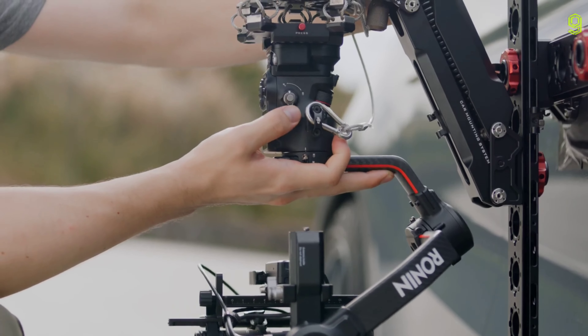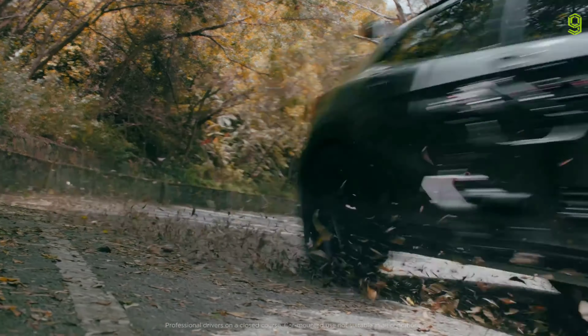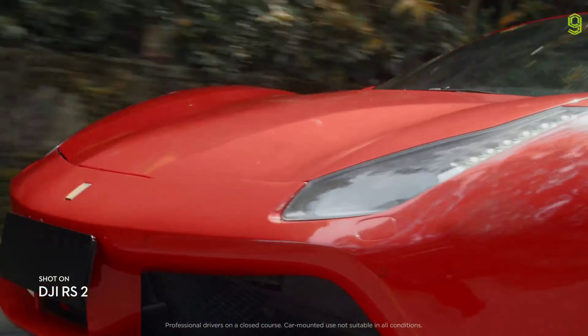We've also added more mounting and expansion options for an endless range of shooting scenarios. Our Titan stabilization algorithm ensures smooth, stable footage.